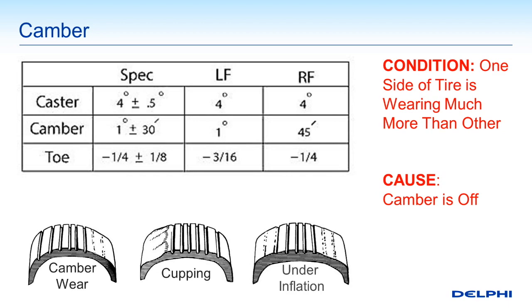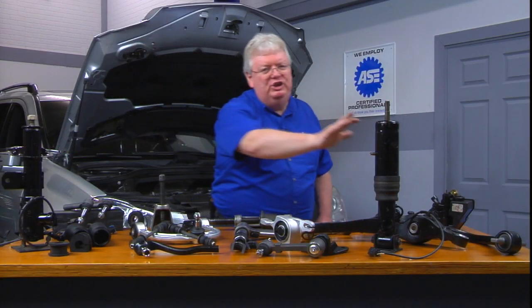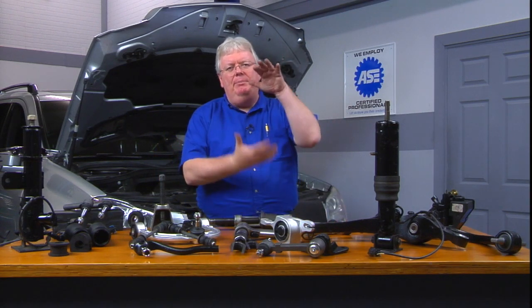Looking at these tire wear illustrations, camber wear can wear one side of the tire compared to another. But a similar type of wear may not be a camber issue at all — use your hand to feel the smoothness. If the uneven wear on any sector of the tire feels wavy, that's called cupping. Cupping is a classic problem that occurs when you have an irregular mating of the tire surface to the road — bouncy struts or shocks that are worn out, or in some cases severe wheel balance issues.